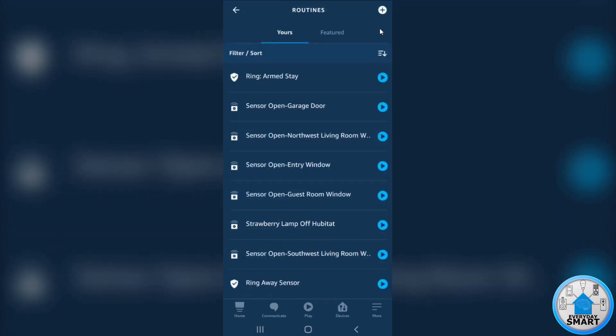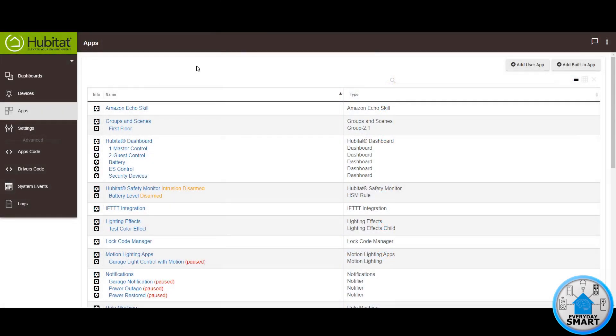So that's everything we need to do in the Alexa app — now we need to go back to Hubitat. Back in Hubitat, those virtual devices are going to be changed by Alexa based on the Ring state. Now what you have to do is create rules in order to use those changes in state to run any actions you want. So let's do an example real quick.